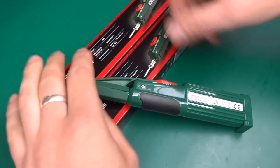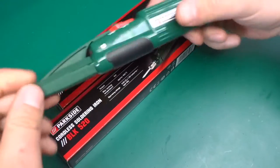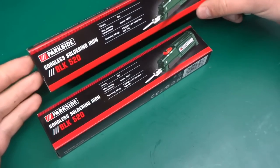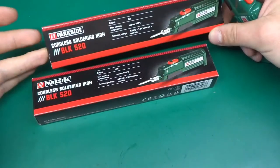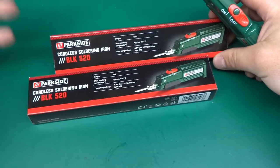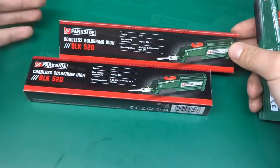Greetings! Today I've got something quite exciting to look at, to test and to tear apart. It's so exciting for me at least - I bought two of them. This is a cordless soldering iron BLK520, Parkside brand. Parkside is a brand you can see on all sorts of different tools and DIY things sold in Lidl, and usually they are things made by someone else and just rebranded.